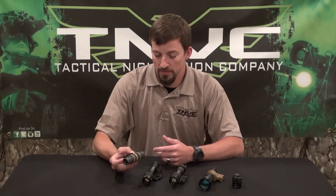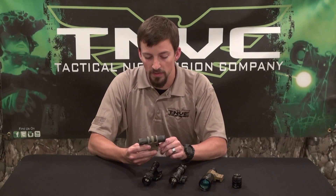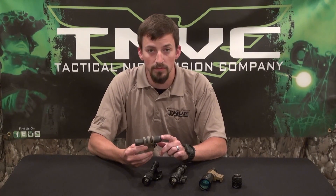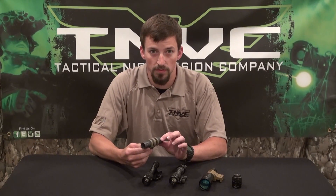This Illuminator is a Surefire M1. We typically recommend this one for a helmet mounted style. Of course, it can be used handheld as well. It's good for ranges of about 75 to 200 yards.